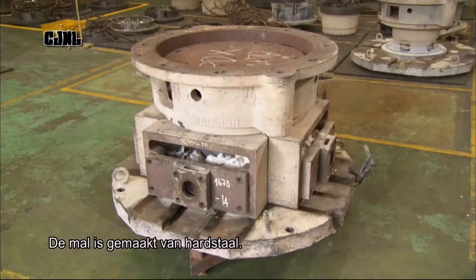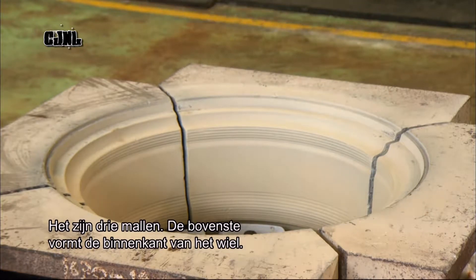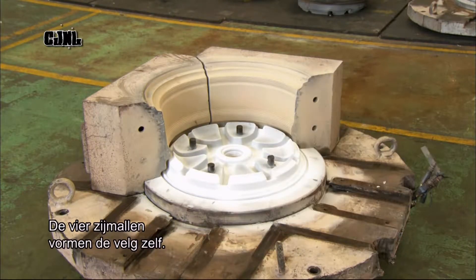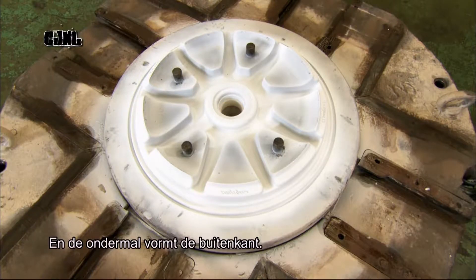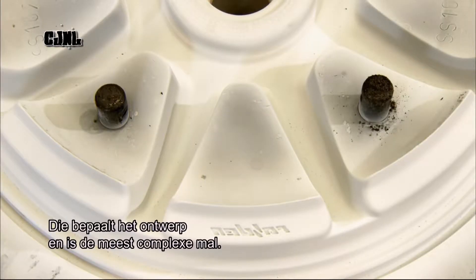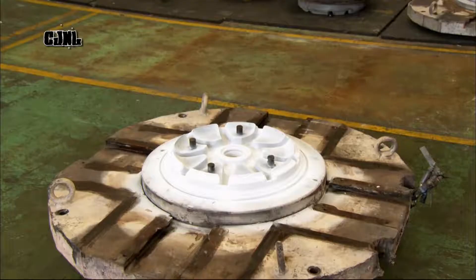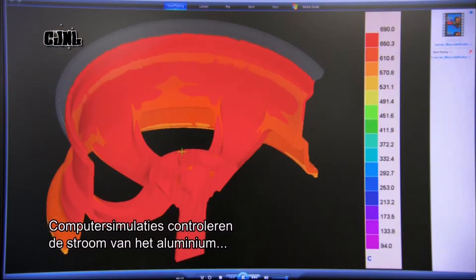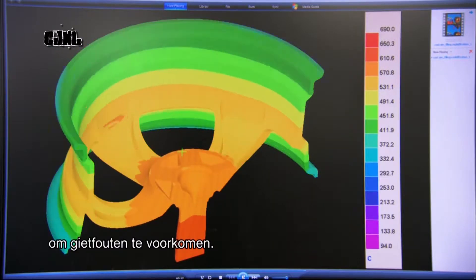The wheel mould is made of high-strength steel and is actually a set of three moulds: the upper mould which forms the inside face of the wheel, the four-part side mould which forms the wheel's edge, and the lower mould which forms the outer face. This contains the design and is the most intricate mould. It takes three to four weeks to produce a mould. Computer simulations check the flow and temperature of the liquid aluminium in order to prevent casting defects.